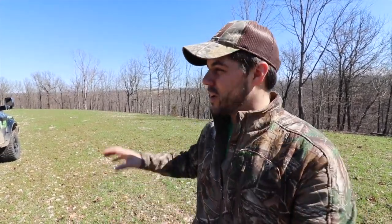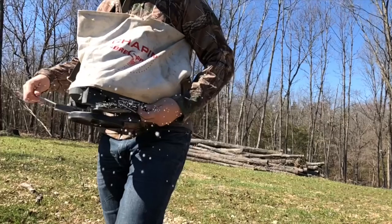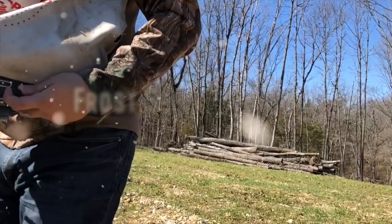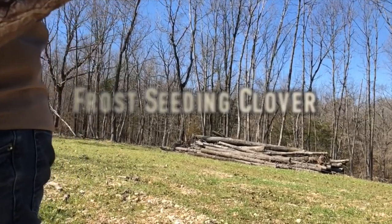On today's episode, we're going to be talking about frost seeding your food plots. Hey guys, well welcome back to another episode of The Hunting Grounds. It's that time of year when it's time to frost seed your food plots.